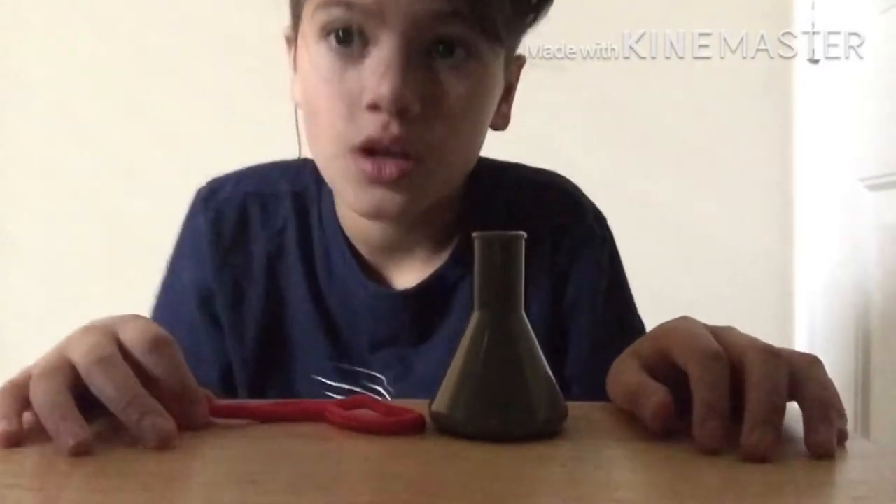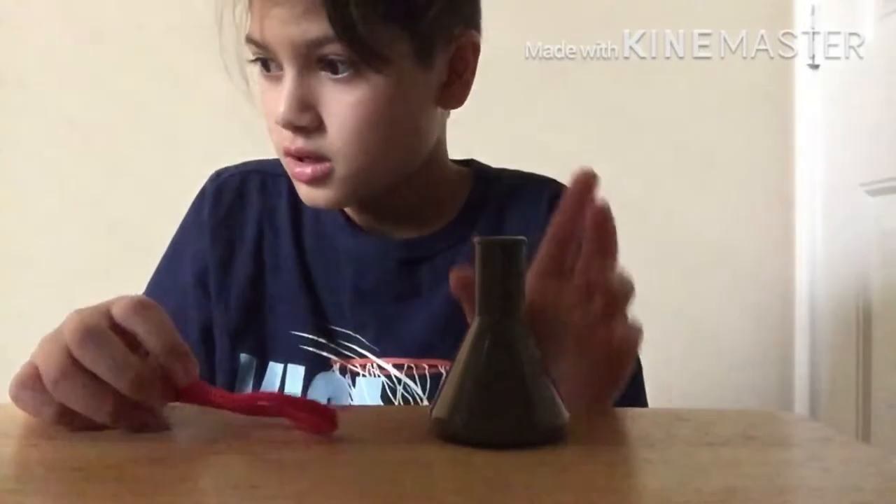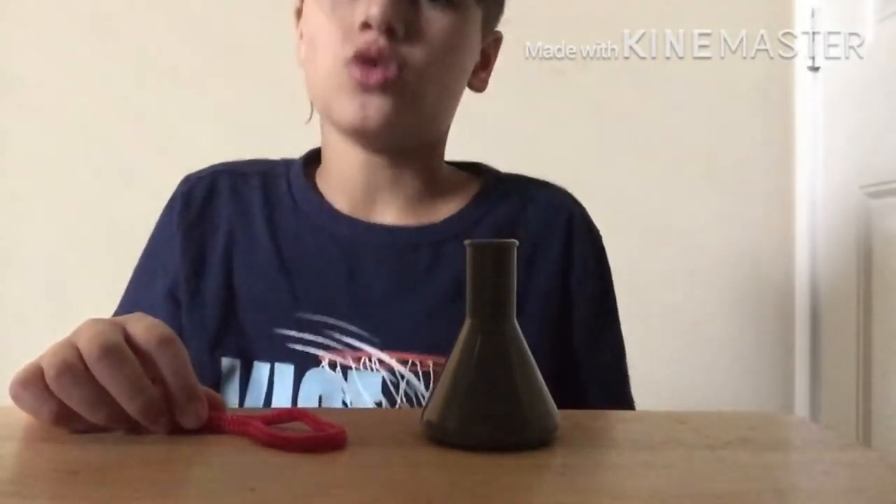Welcome back to a magic trick video, like the impossible triangle thing, right?